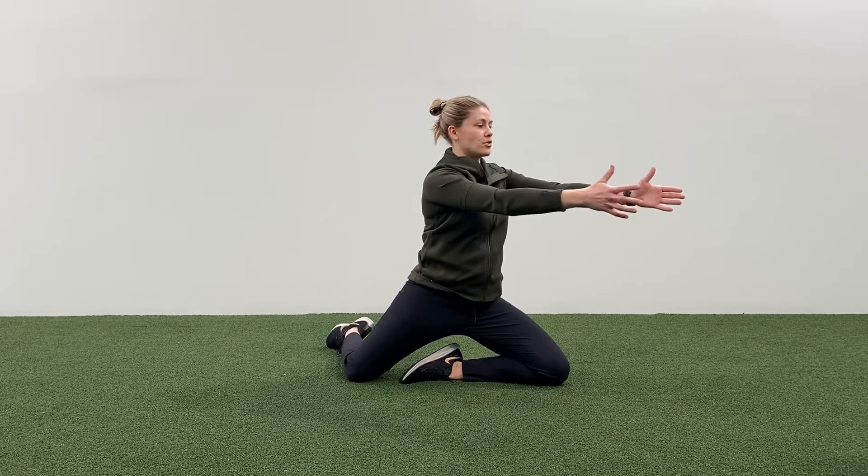We're starting with our legs in that mermaid position that we did the other day with Steph. From there, we're going to go arms parallel to the back thigh, lifting up and rotating at the same time onto our knees. We end up with our arms parallel to that front thigh.